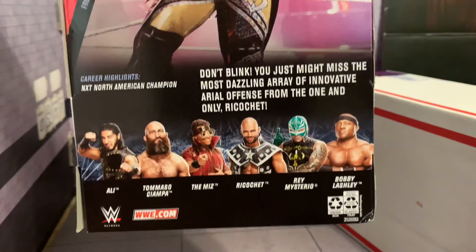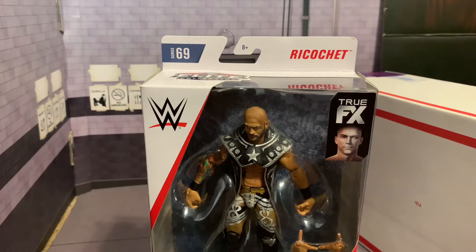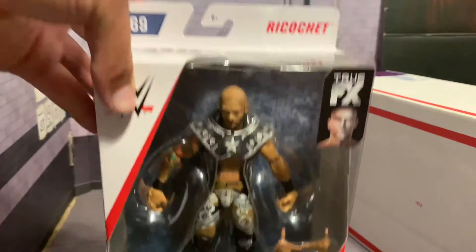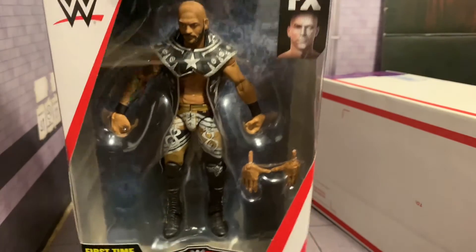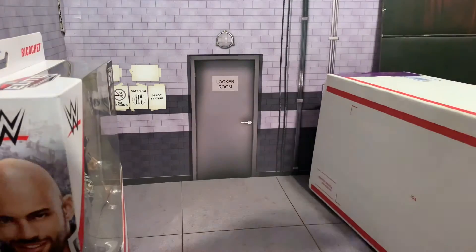Of course you had to have a double of this one. There's the set — if you do not know who's inside, I can't give you any information because there are going to be some upcoming videos, so we'll leave it at that. But Mark hooked us up with a Ricochet and this figure is absolutely beautiful. I can't wait to open this bad boy up.